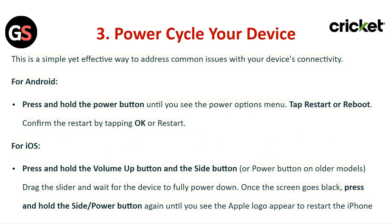For iOS, press and hold the volume up button and the side button. Drag the slider and wait for the device to fully power down. Once the screen goes black, press and hold the power button again until you see the Apple logo to restart the iPhone.